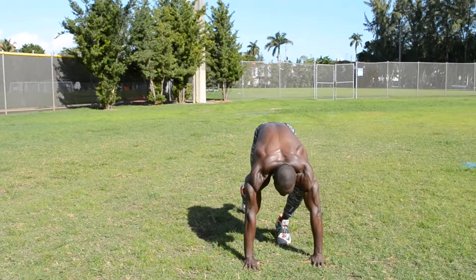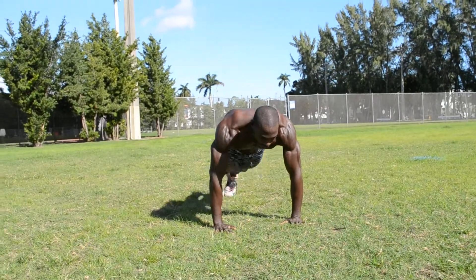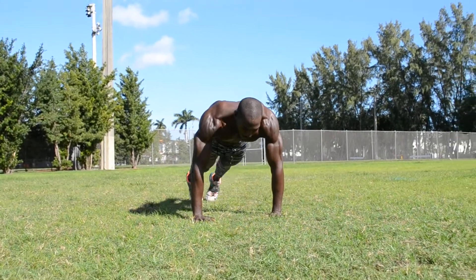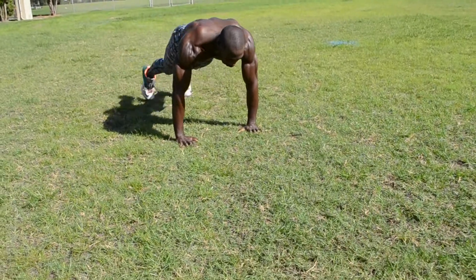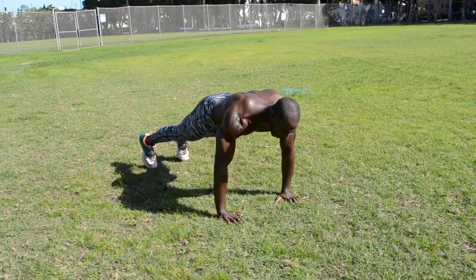From here, we're going to start working the abs — the lower abs. Keep your arms outstretched. We're going to do an open and close motion and we're doing it for 20. Counting through reps 3 to 20.